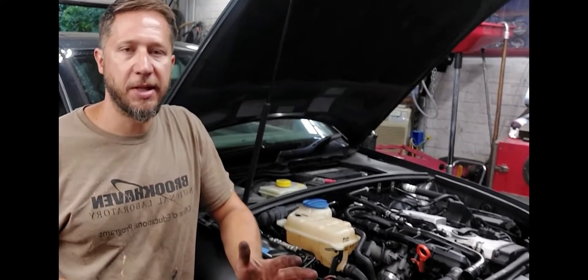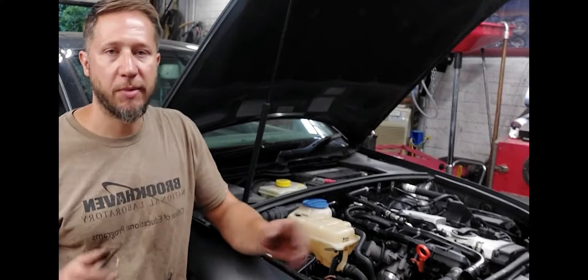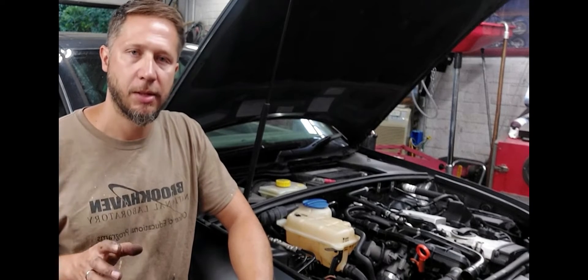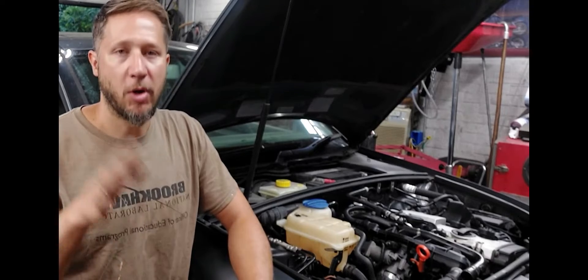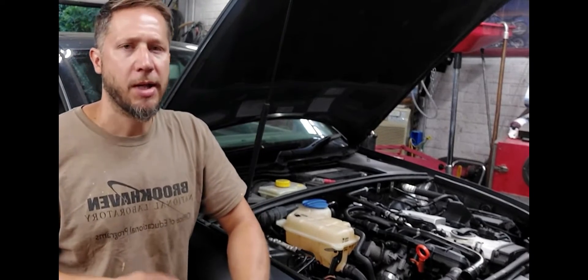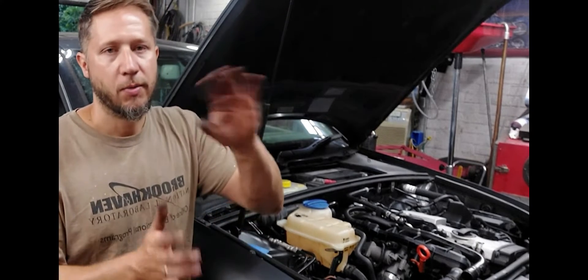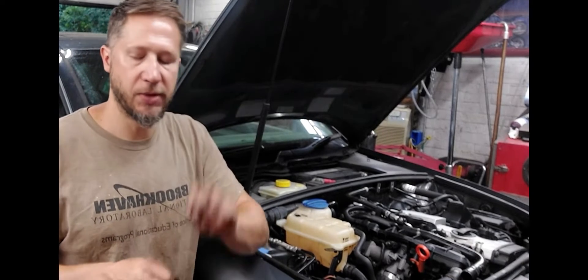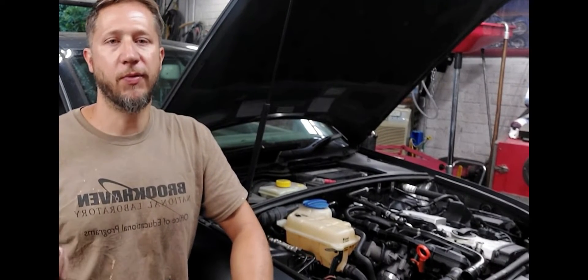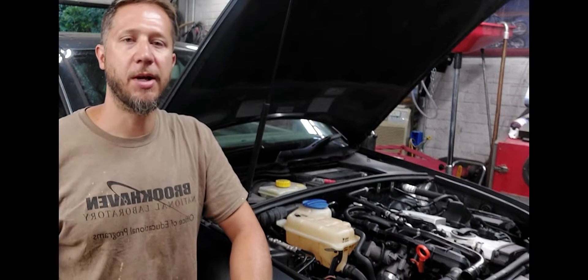That's basically it for the timing belt job on this car. It's pretty straightforward and easy. The most difficult part is probably just getting it in the service position. As long as you mark the belt on a running car — you know the timing is correct — mark the belt and transfer the marks. It makes timing so much easier than relying on timing marks, especially since the lower timing mark is on the balancer, which means you need the cover and balancer on to verify alignment. If you guys have any questions, feel free to leave a comment. Don't forget to like, subscribe, share the videos, and I'll see you guys next time.